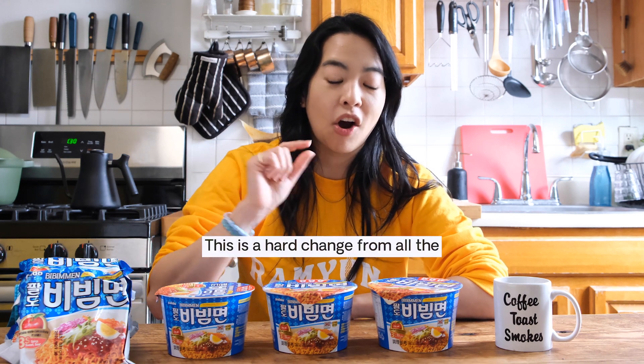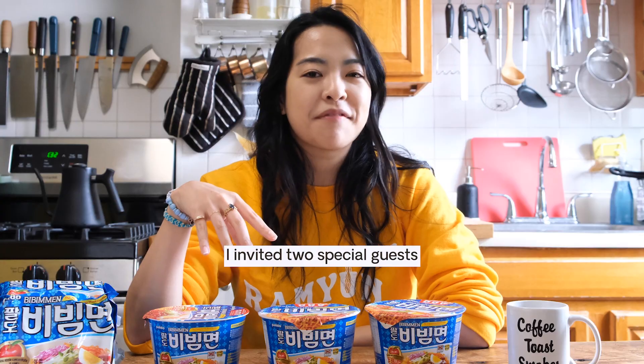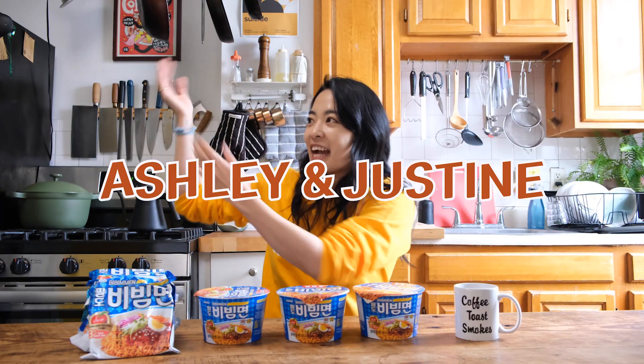Bibi Myeon was introduced in 1984. This is a hard change from all of the hot soupy ramyuns that came before — this is the first saucy ramyun of our series. I've invited two special guests, my friends Ashley and Justine.